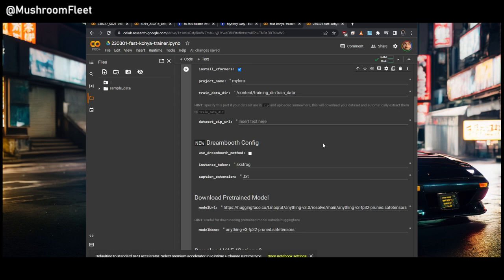I tend to use 1024×1024 images because it will rescale them to whatever we want. I crop everything to 1024, then choose either 512 for 1.5 or 768 for 2.1 768. If you're doing style training, you don't need to select the instance token part — you can just use the Dreambooth method if you want a trigger word.